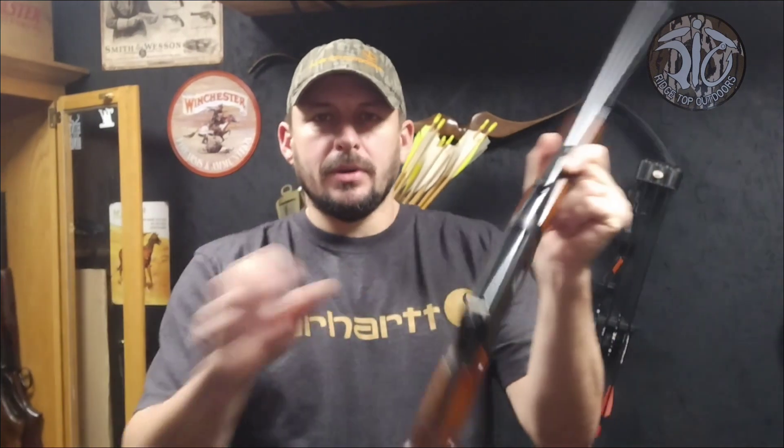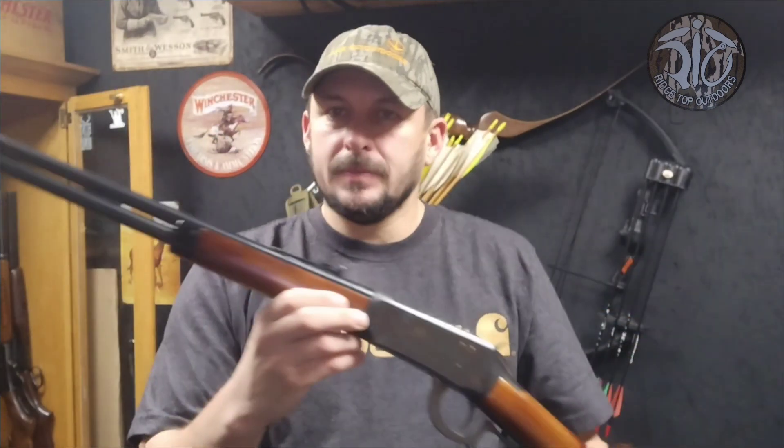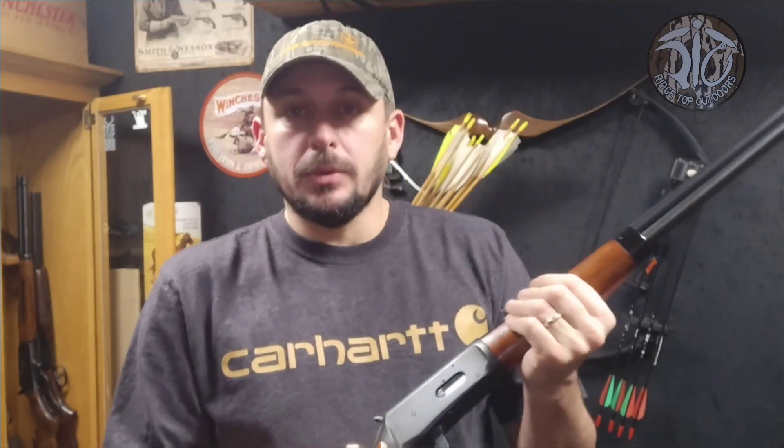It looks just like a Winchester Model 94. It was in pretty rough shape, I ain't going to lie. The barrel and the wood were great, but the receiver — not so well.